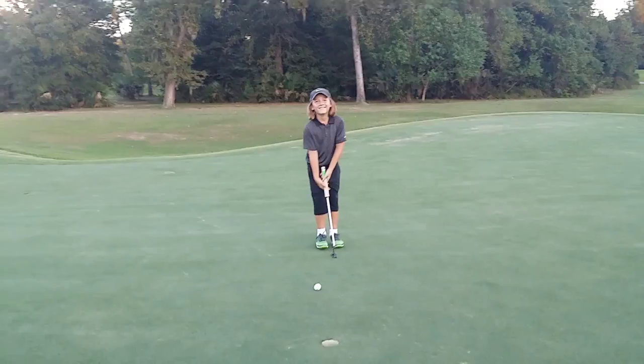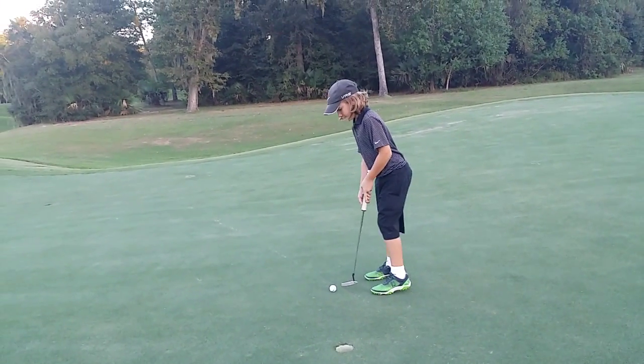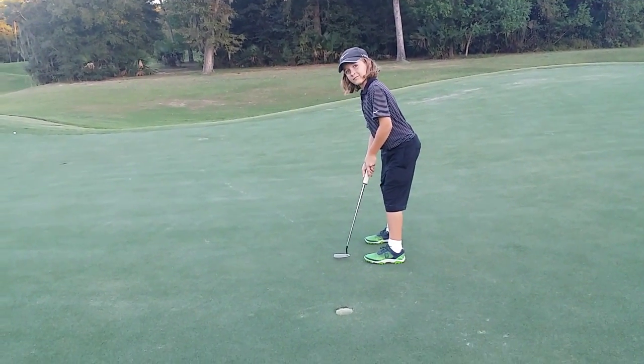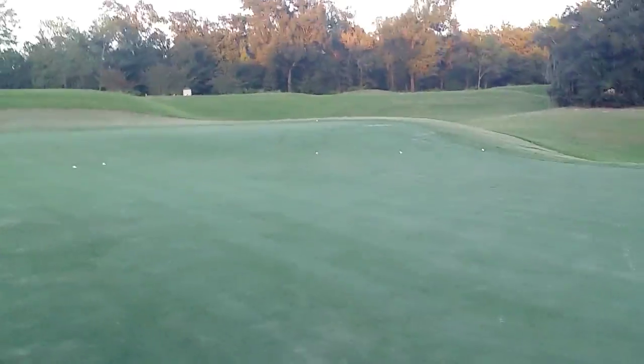All right. All right, where are you playing this one? Right edge. Okay, right edge. So set that club right edge. Square up your forearms and your shoulders. Tuck that right elbow in. Slow down there. Slow down.